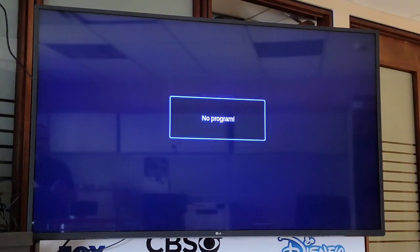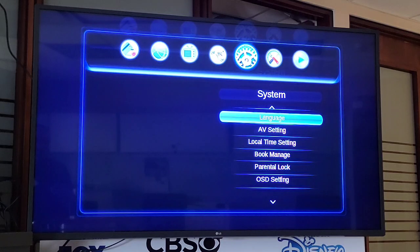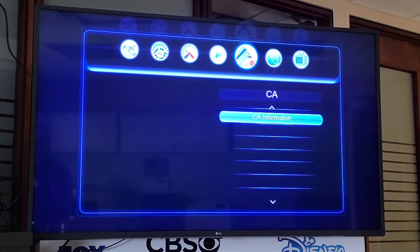We press Exit — it will say no problem. We press Menu again to find the CA Information tab. Using the arrows, we will search for the CA Information tab, right there. We select CA Information.